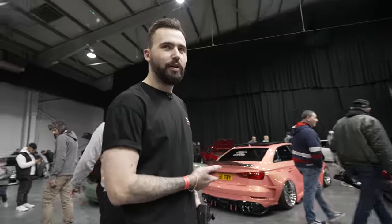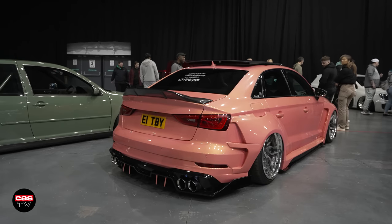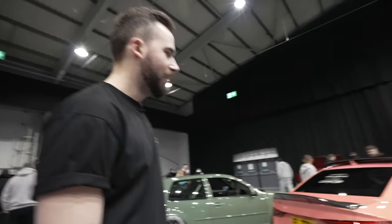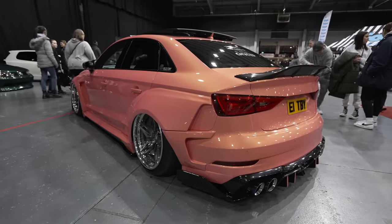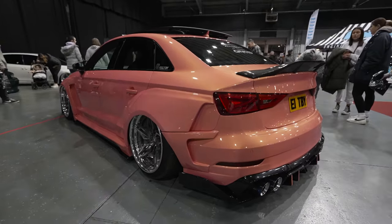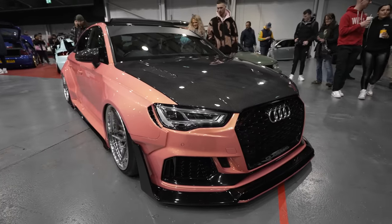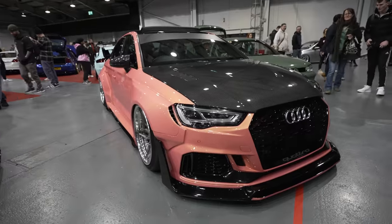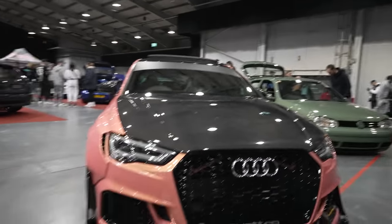We've just spotted a wide-bodied S3 - I think it's a peach sort of color. This absolutely catches your eye when you walk in. It's an Audi S3 8V wide-bodied with a lot of carbon - I think it's CT Carbon that supplied it - and West Forged wheels. Have you seen how wide these are? They're wicked. I think that bonnet alone is probably worth more than a couple of our first cars. As Jason said, if you saw this coming up behind you in your rear view mirror, you'd just pull over.